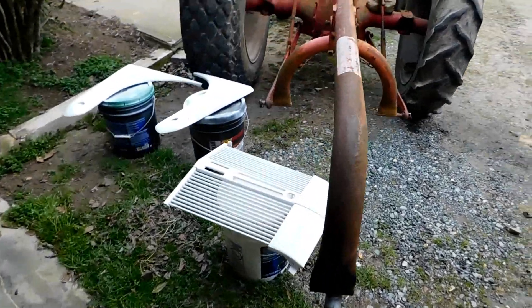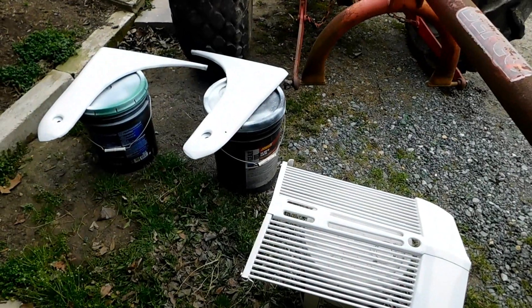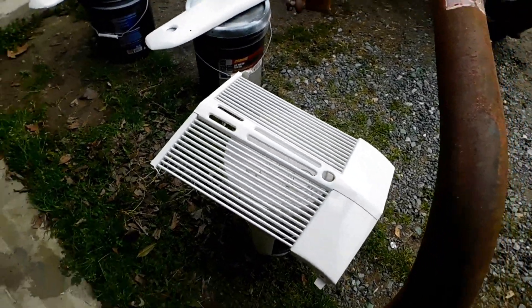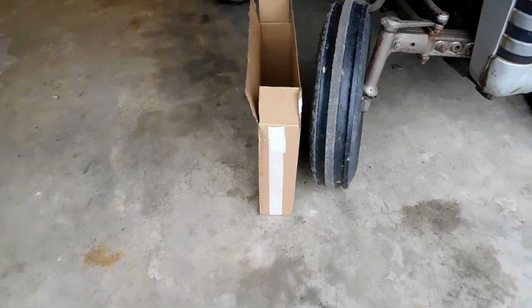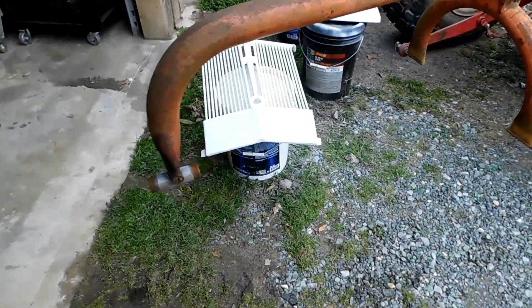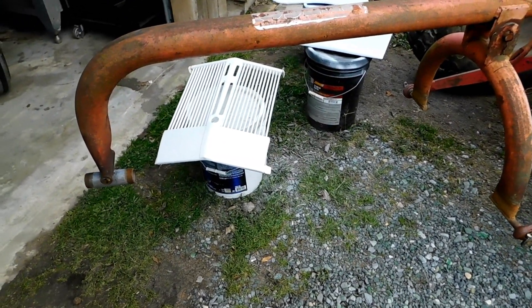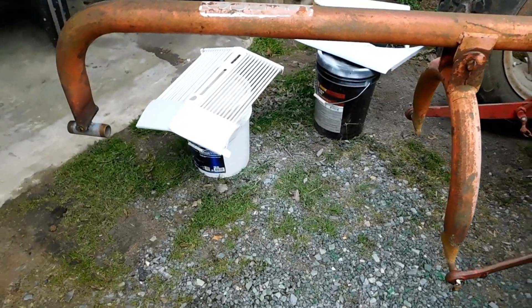We're making progress on the old 8N here. I've got two of my hood panels and a grill — a brand new grill actually. The other one wasn't worth fixing. When you get them they come in the factory cream color that thing originally was, but I'm just doing straight Rustoleum white.